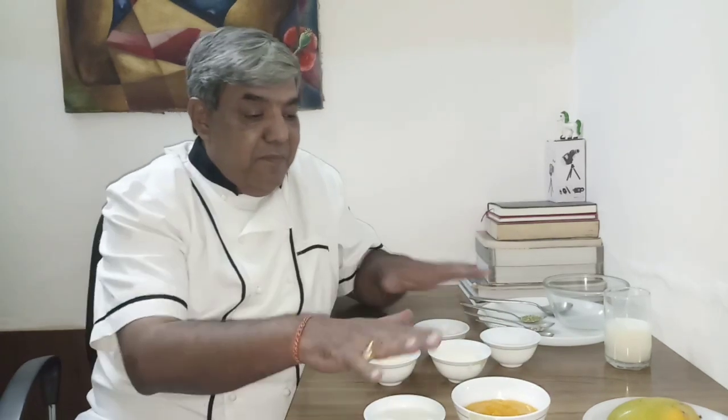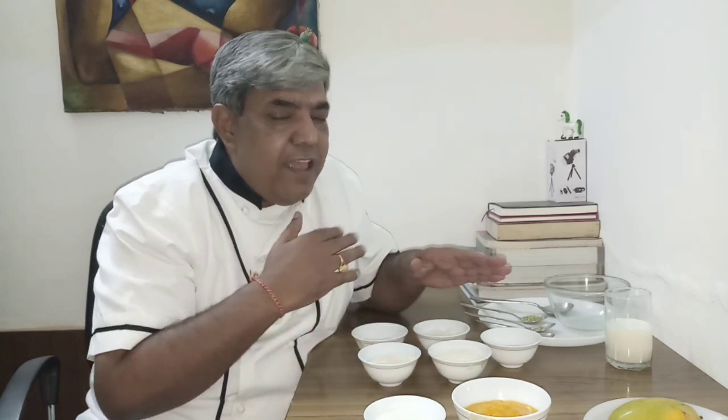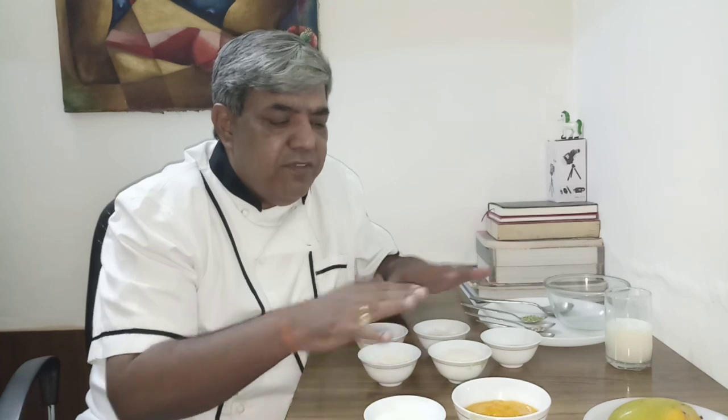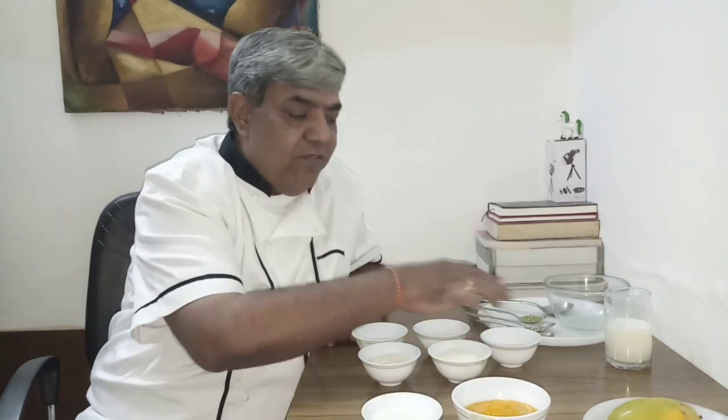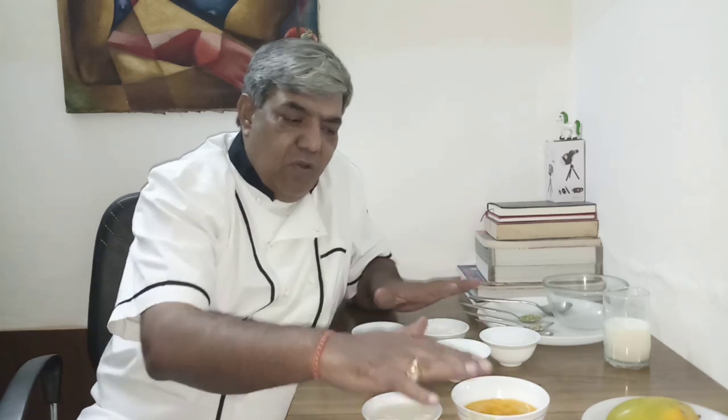Make the batter and rest it aside in the fridge for one and a half to two hours or three hours. But I personally prefer about 8 to 10 hours in the fridge. The sour, tangy kata kata taste is going to come from this — that fermentation will allow all these ingredients to infuse with each other. We give them that time, then make the malpua or pouda.